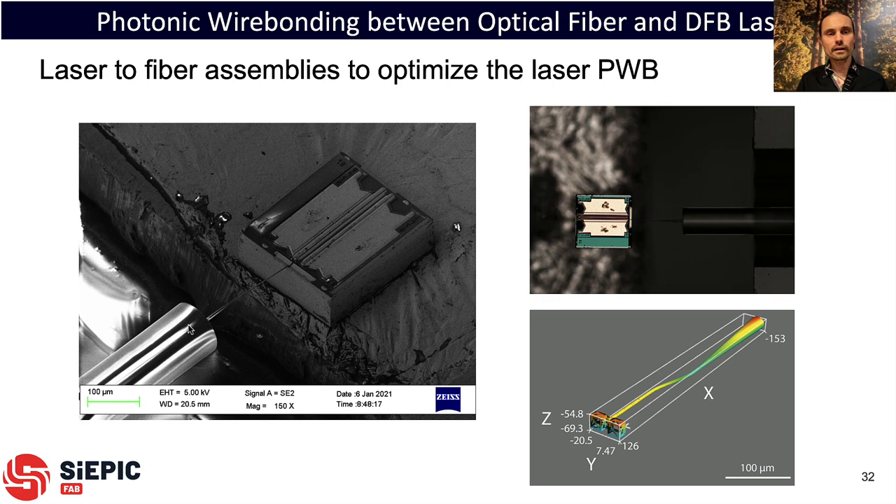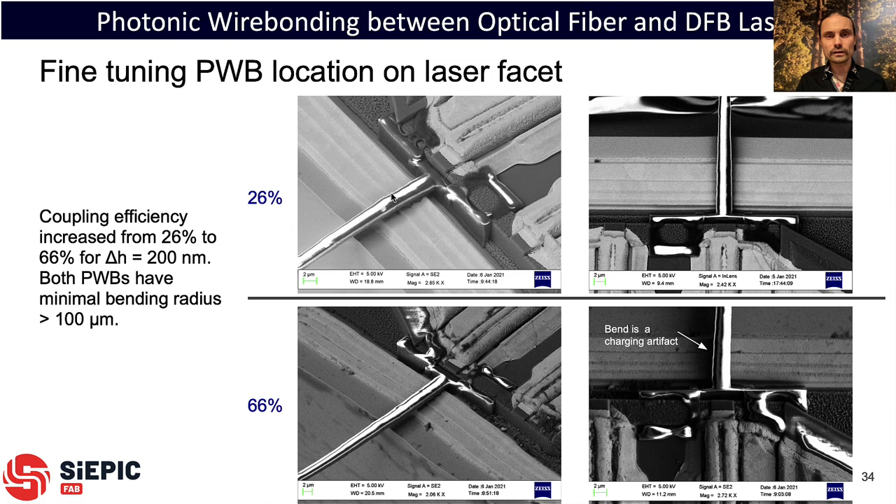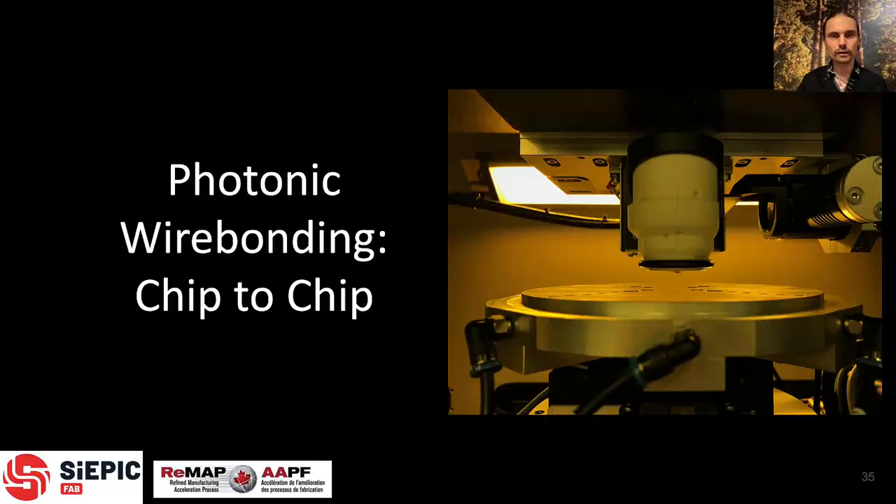Next, we've been working on laser integration. This shows a commercial DFB laser assembled side by side with an optical fiber, with photonic wire bonds written to connect them. The software optimized the photonic wire bond path. Experimenting with different position offsets, height offsets, and radii of curvature, we obtained the best coupling efficiency of greater than 60% from laser to fiber. The optical spectra look great with no evidence of problematic reflections. SEM images show what the photonic wire bond interface looks like — a glowing region in the SEM — across different vertical alignment heights.